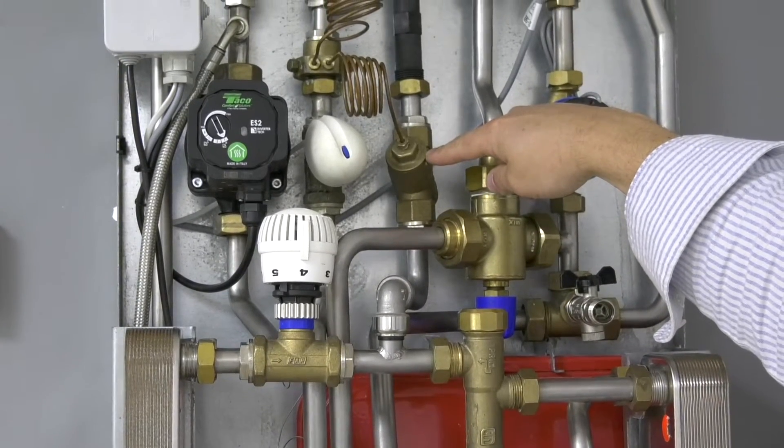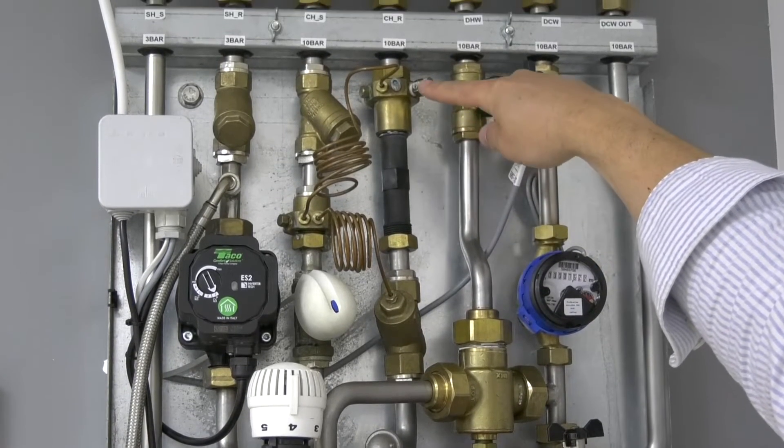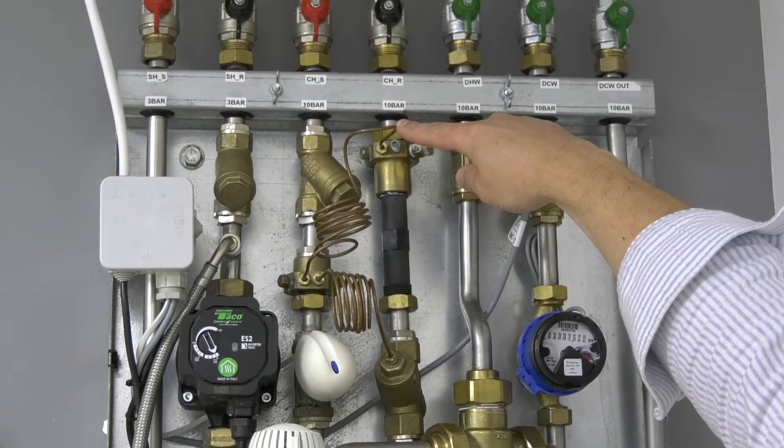This feeds up through the differential pressure control valve, the connection for where the heat exchanger sits, and the trickle bypass connection to return to the system.